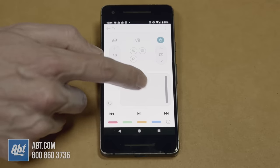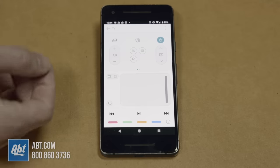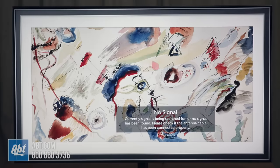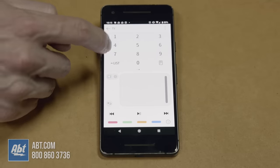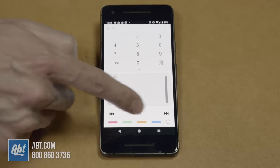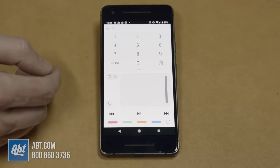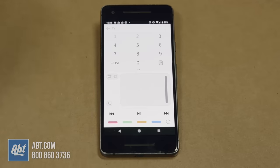You have the option to adjust the volume up and down, and this area right here is actually used as a scroll area — so where you'd use the magic remote to move the cursor around on the screen, now you can actually move your finger around on this pad right here and that's going to move the cursor around on the screen. If you swipe over you have a full numeric keypad, and down here at the bottom we've got our shortcut buttons as well as play, pause, rewind, and fast forward.